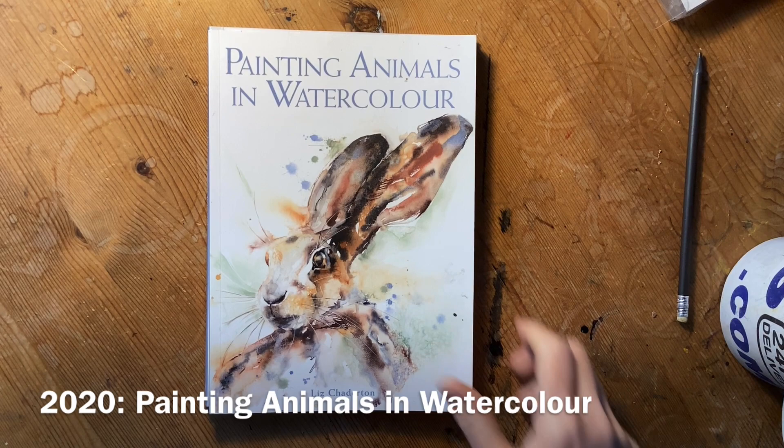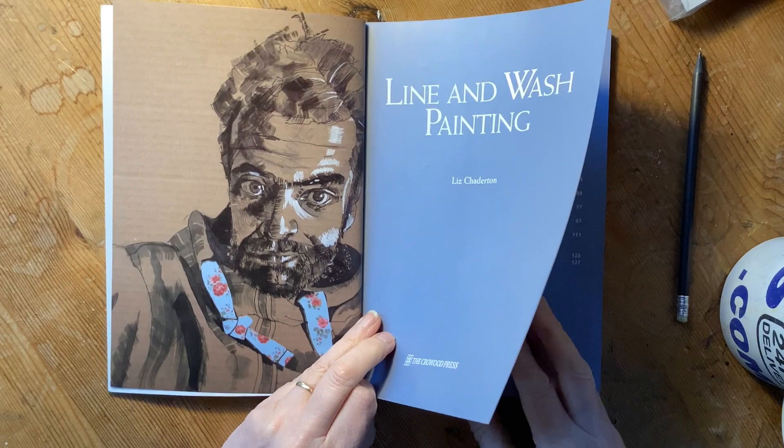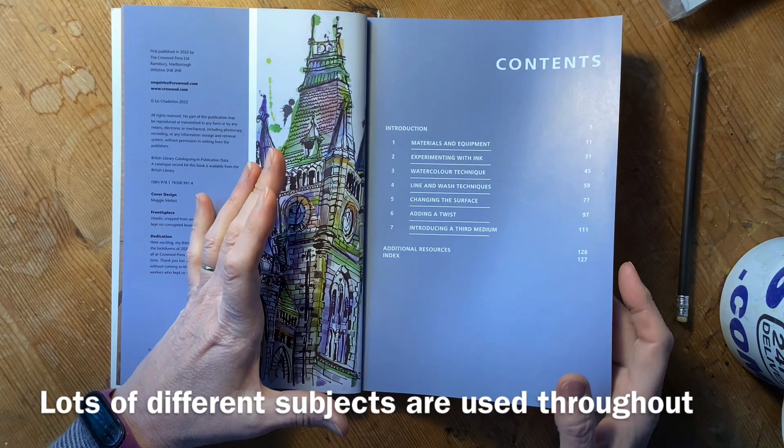So let's take a look inside. I'm just going to do a quick flip through so that you can get a flavour of the book and see whether it's going to be the one for you. I've tried to use throughout lots of different illustrations — portraits, urban sketching, animals, flowers, all sorts.